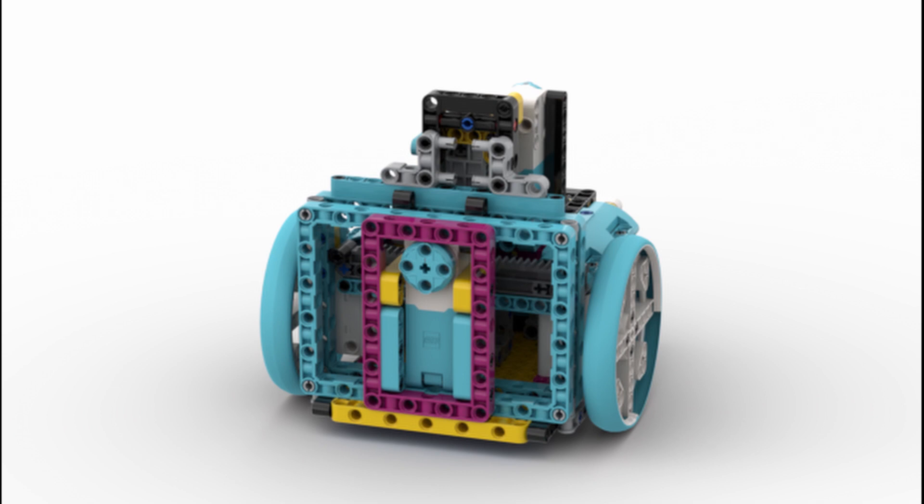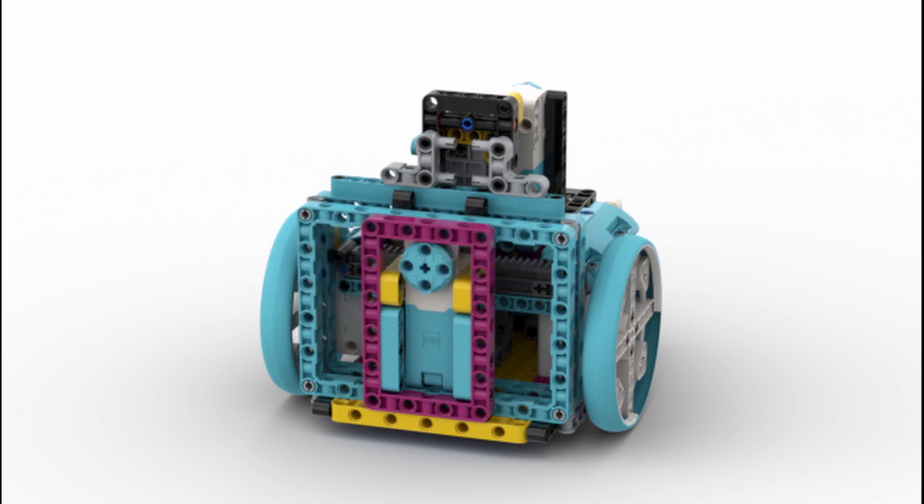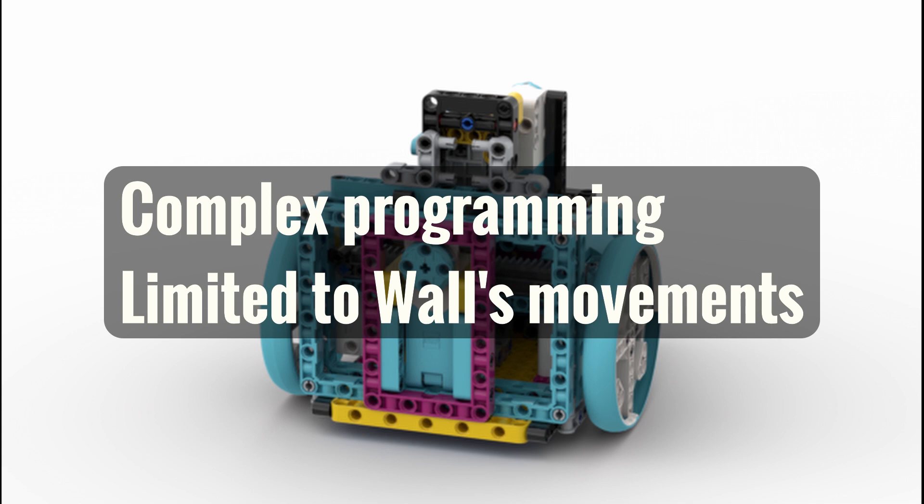The biggest advantage to this design is that it simplifies your attachments, due to the fact that the wall's extreme maneuverability is able to complete most FLL missions. The only downside to this design is that it requires robust programming. Because the wall will have to use your remaining two medium motors, you will be limited to the wall's capabilities, unlike how conventional motor setups allow you to simply build different attachments for different missions.